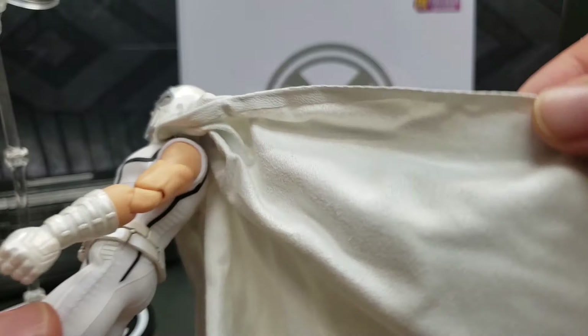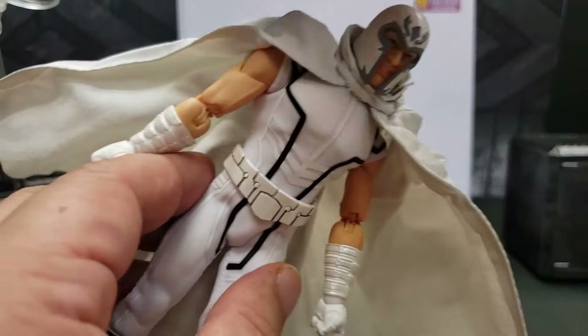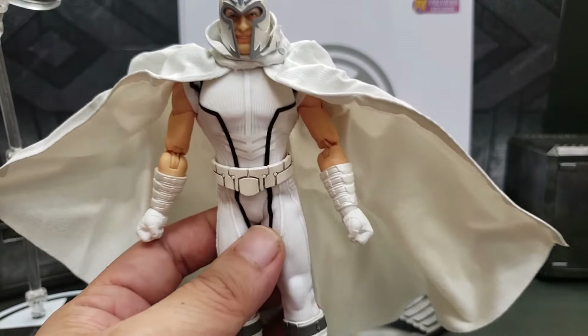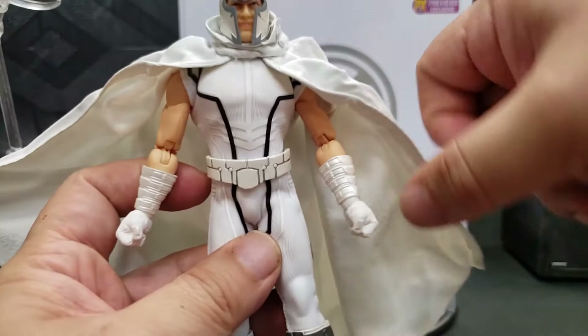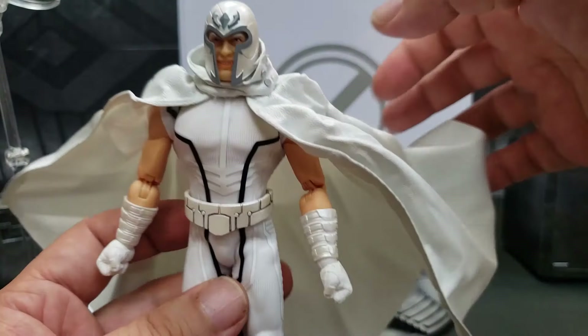This cape right here is quite nice. The material has that nice leathery look and feel. The wire does allow it to spread open — not super wide, but good enough to give him that wind-blowing type of pose for photography, with a heroic look.